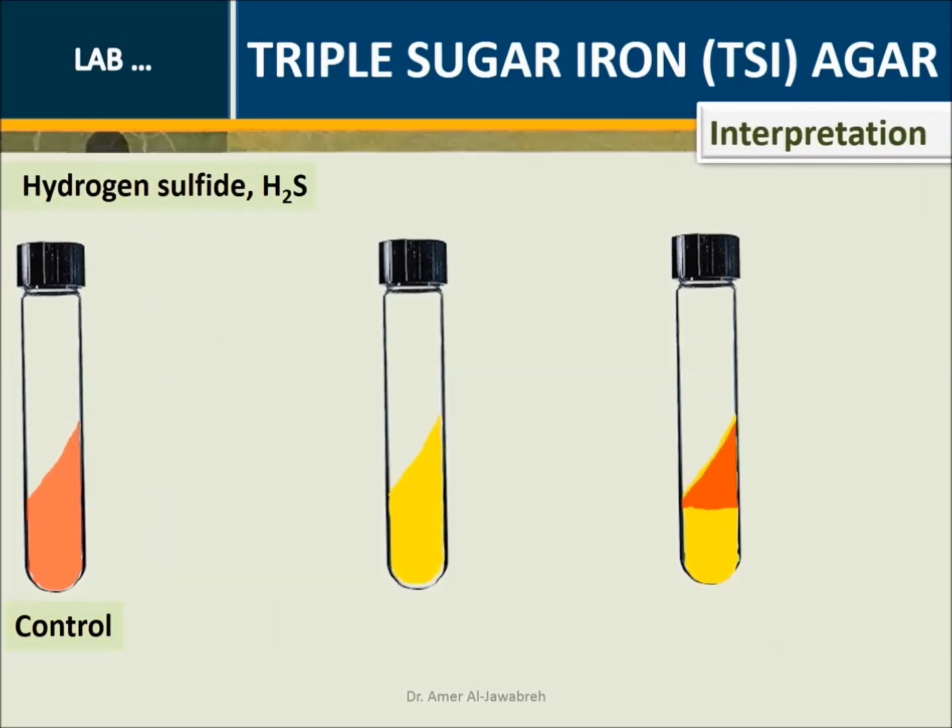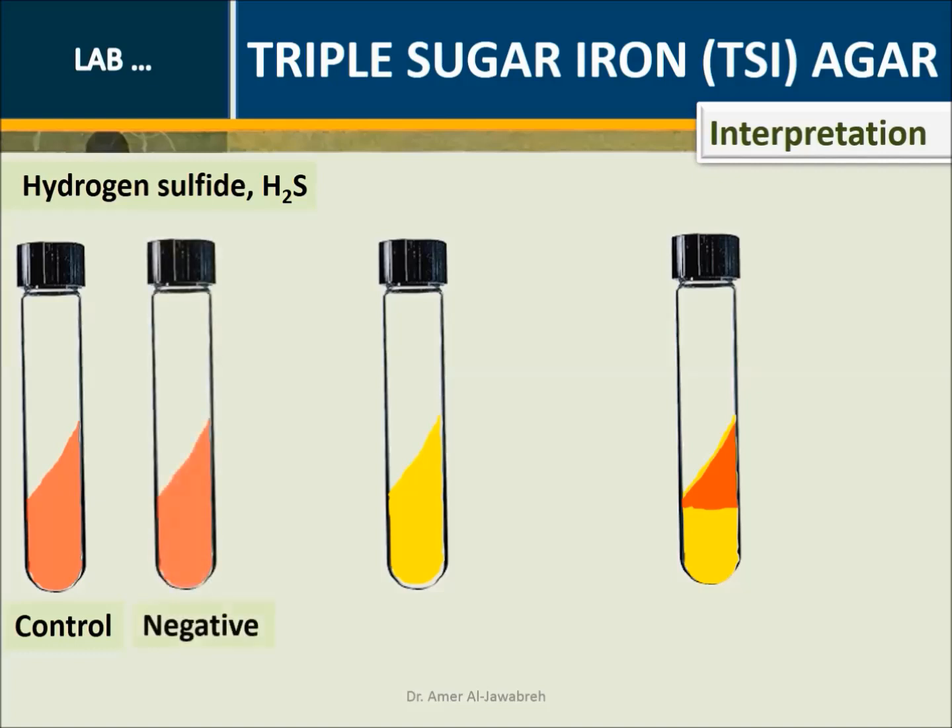Interpretation - Hydrogen sulfide (H2S) control — unstabbed tube: Negative. A over A or K over A with H2S, ranging from weak appearance to strong massive appearance.